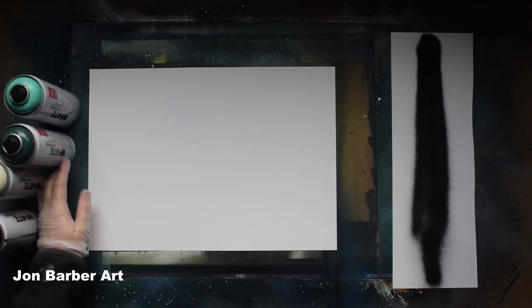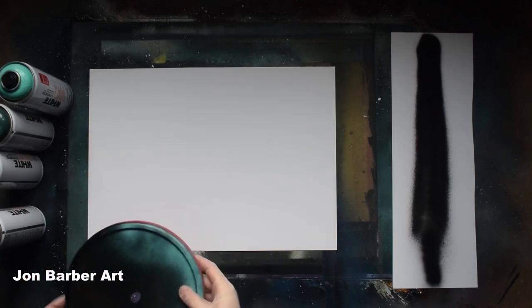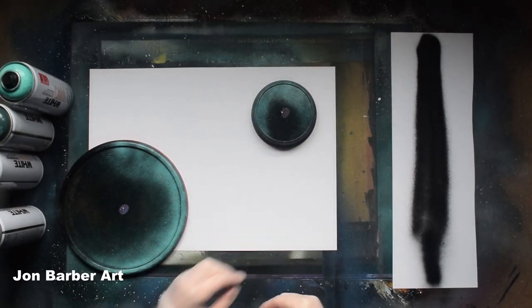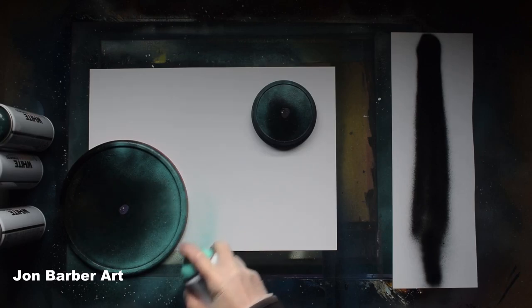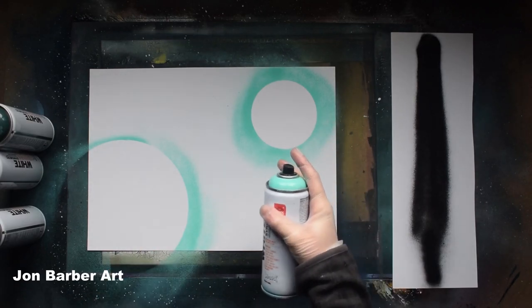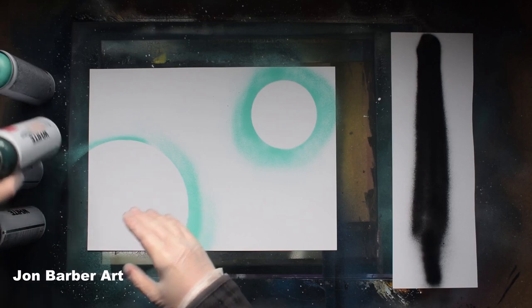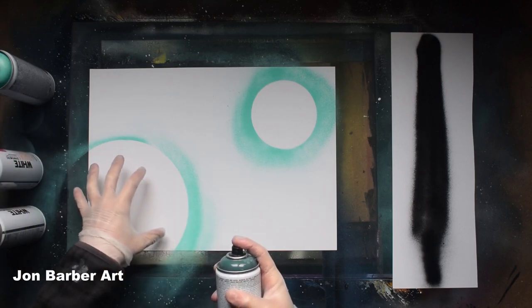First things first, grab a couple of lids to make your planets with. Put one there and one here. Get the colour you're going to use and just spray around each one to give an outline of where your planets are going to go. Then get the colours and fill in the area where you're going to do the planet.